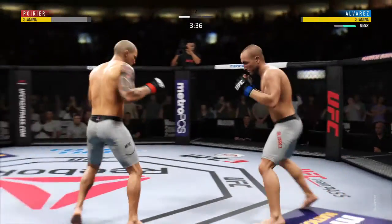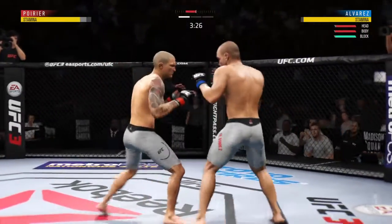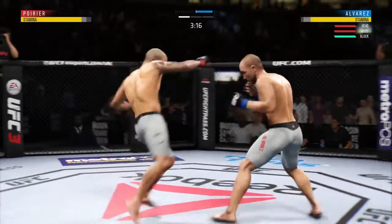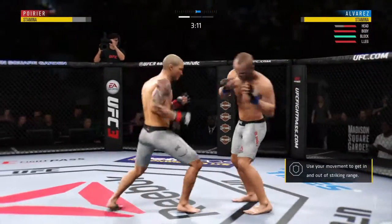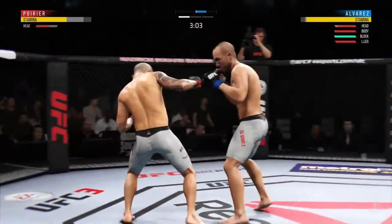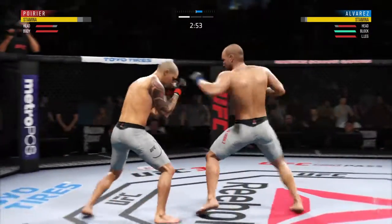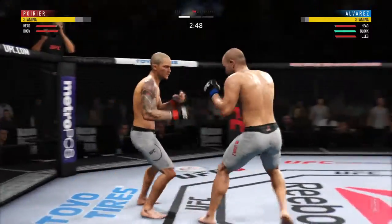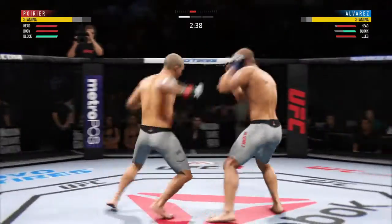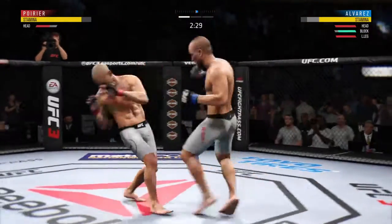Good defense there. Alvarez gets hit by that kick to the midsection — effective strike there by Poirier. Looking to land the leg kick but unable to find the target. Swing and a miss by Dustin Poirier. Oh, there he connected. Trying to establish that jab. Alvarez gets caught by the inside leg kick — he left his head wide open to absorb that straight hand. He has shown a vulnerability here by leaning in right into his opponent's range.